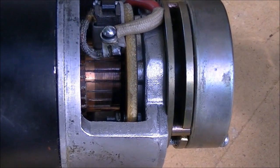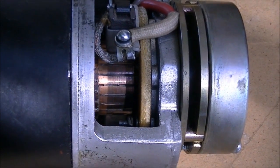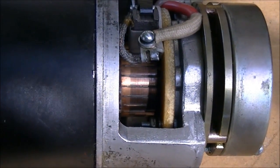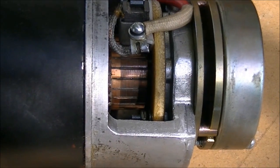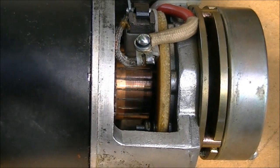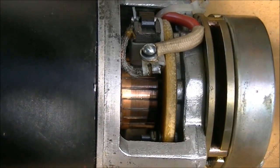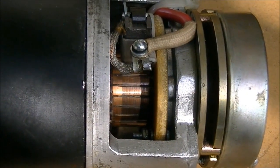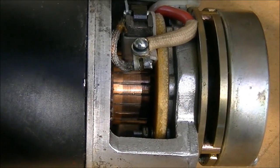Hi folks, we're looking inside one of my wheelchair motors — I took the cover off. Looking at the commutator right now, it really needs to be resurfaced for full power and smooth operation, which isn't something I'd be able to do. So I'm going to clean that commutator a little bit with alcohol.